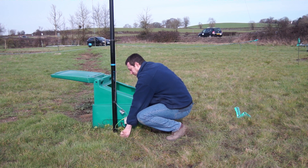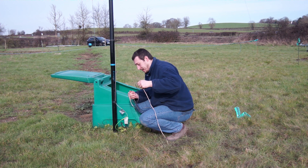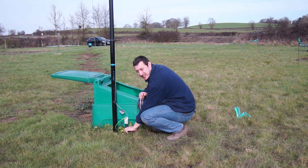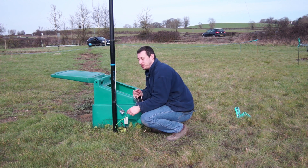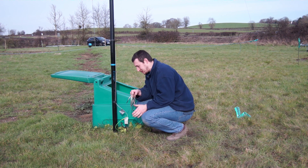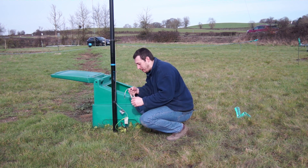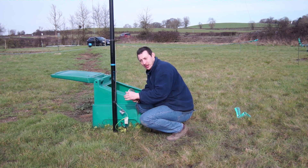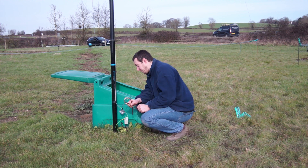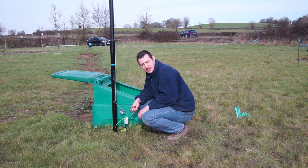I can pull that ground rod out now. So we've now got this main ground rod — which is about two to three metres long — plus the big radial system for the 80-metre quarter-wave. I'm going to run the system for half an hour on Whisper with this configuration and then compare the results to see if there's any difference.